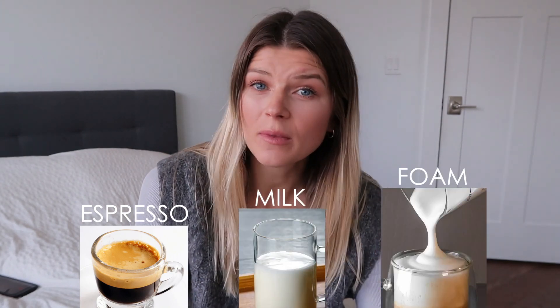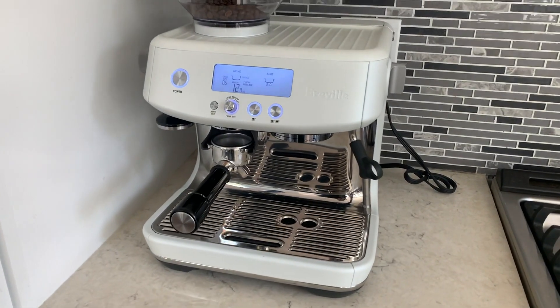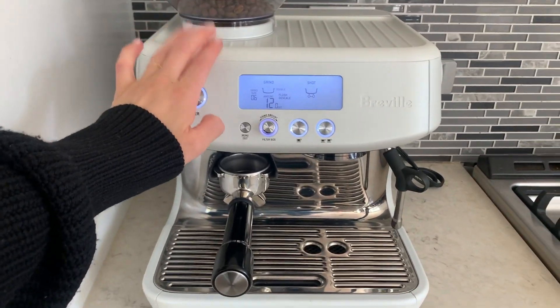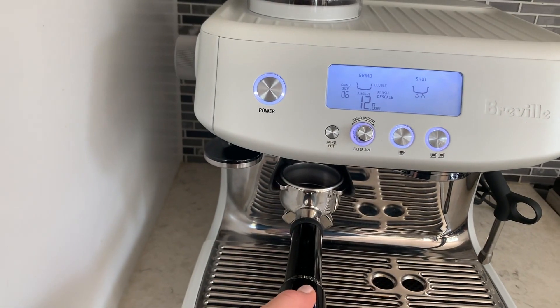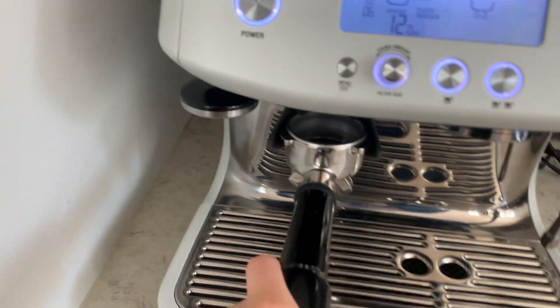We're about to make a cappuccino. It's basically equal parts of espresso, milk, and foam, so we need to make sure we have the perfect amount of milk in the pitcher so that we can create a lot of foam. I'll be using my Breville Barista Pro espresso machine. I've used it for several years and I love this coffee machine. If you care to invest in something like this, I'll leave a link down below. First things first, coffee in here. You'll definitely want to make sure that you're dialing in your espresso correctly — more on that in my other video, so click up here if you're interested.